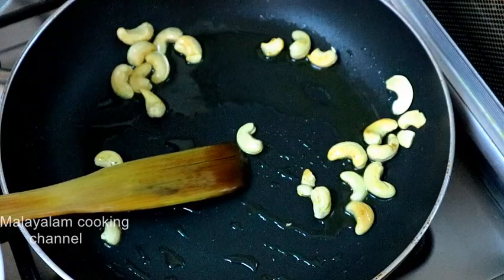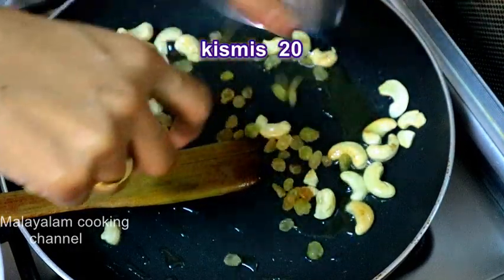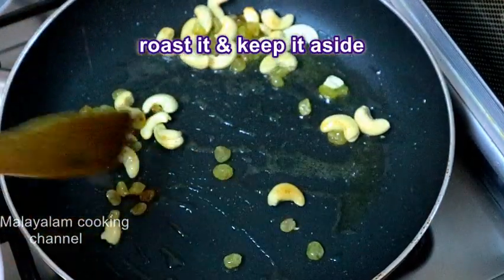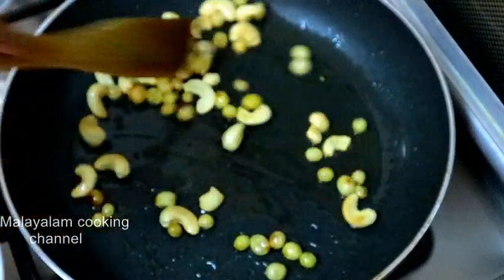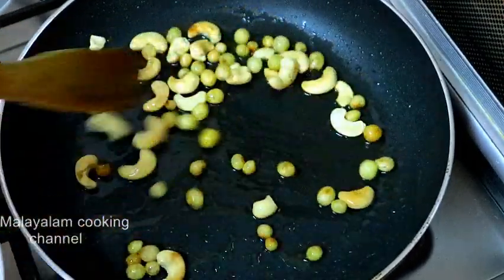We will fry the kismis. The kismis is very warm. The kismis is ready for our plate.